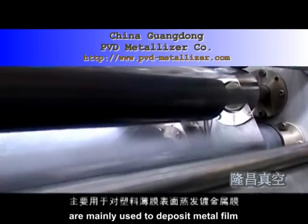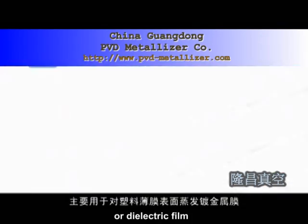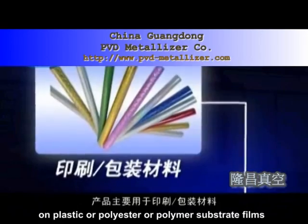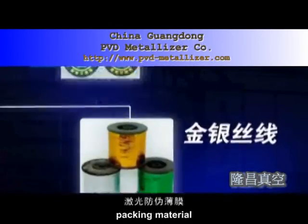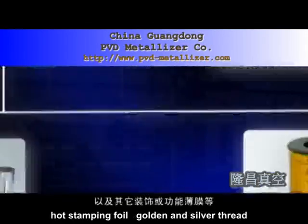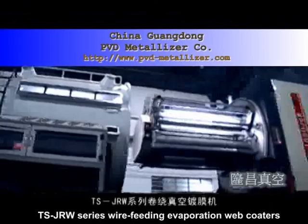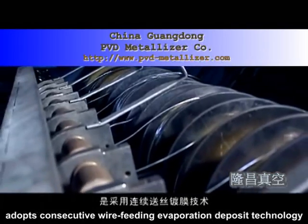Vacuum Web Coater: Evaporation Web Coaters are mainly used to deposit metal film or dielectric film on plastic, polyester, or polymer substrate films, and other winding flexible materials. They are extensively used in the industries of printing, packing material, hot stamping foil, golden and silver thread, laser counterfeit films, and other functional films.